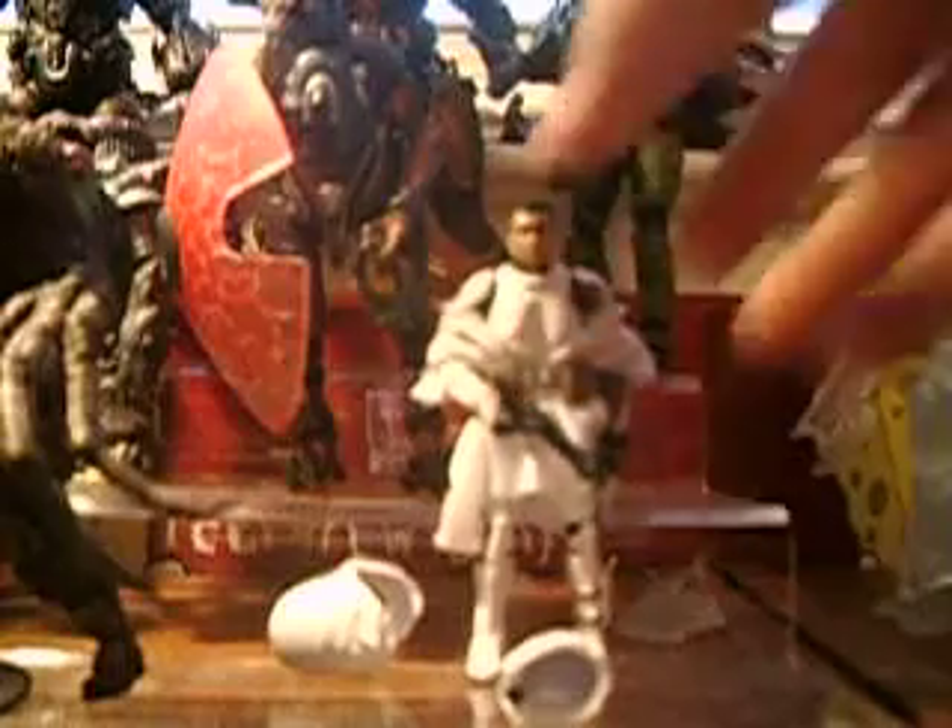The soft goods can't come off because the belt is sort of glued or molded onto there. Here you can see his chestplate and his shoulder pads, which are also newly sculpted.